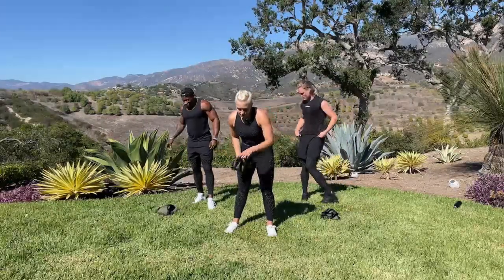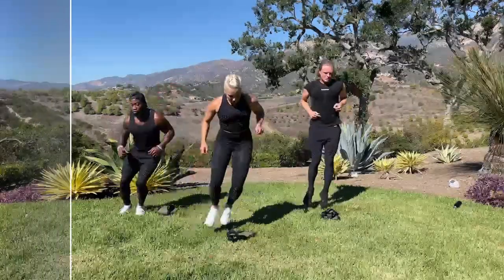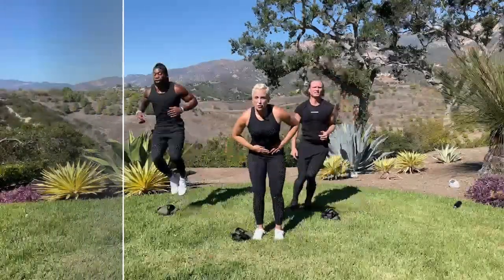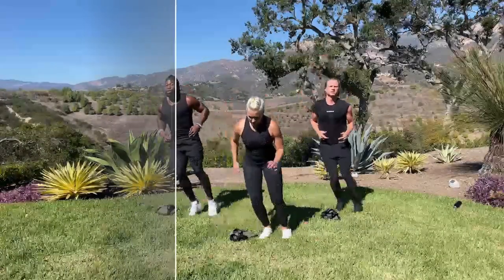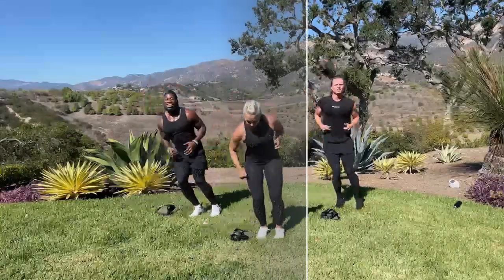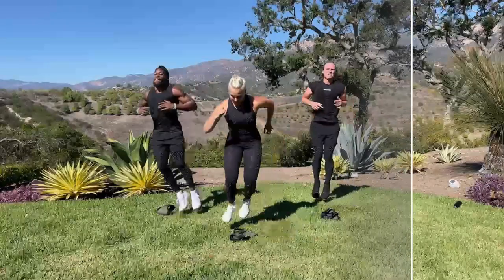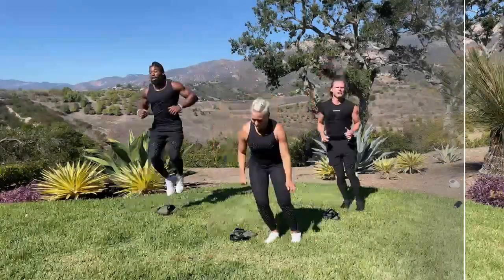Lateral hops — 3, 2, 1, we're on, let's go. It'll help if you brace your core and move your arms. Every time I try to look at the camera, I'm afraid I'm going to trip. In 5, 3, 2, 1.